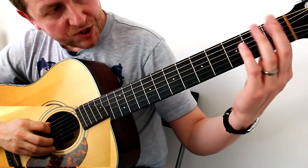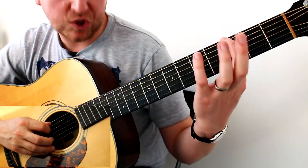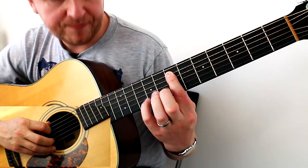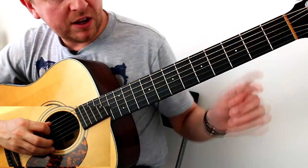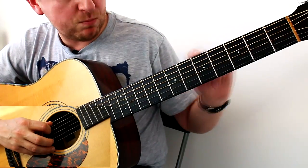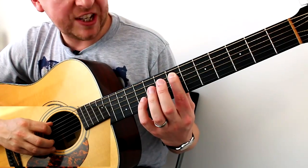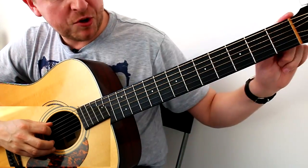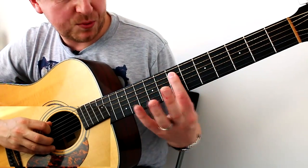This riff mostly concentrates on the A string, the second string down. Smoke on the Water was the thickest — this is the next string down. I'd like you to start on fret number seven. A lot of guitars will actually have a marking or some kind of dot to show you where fret seven is. Get used to looking down at that as you play. If you've put your masking tape along the top with numbers one, two, three, four, five, six, seven, that will actually help you a great deal as well.